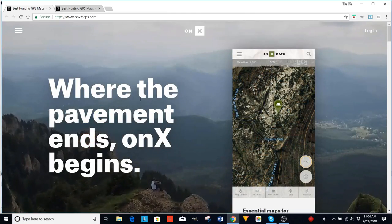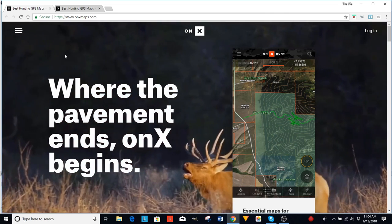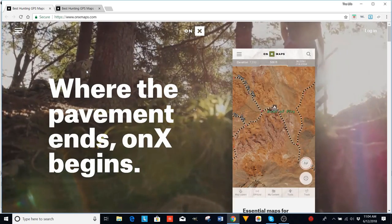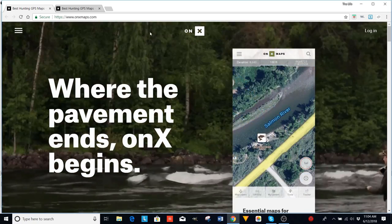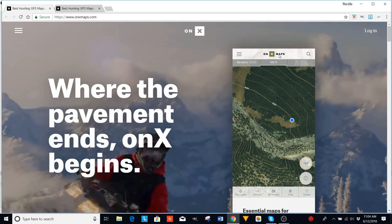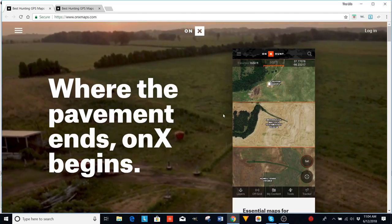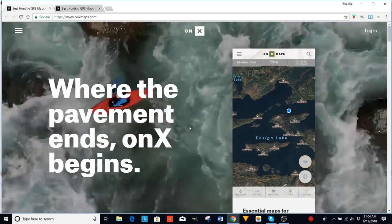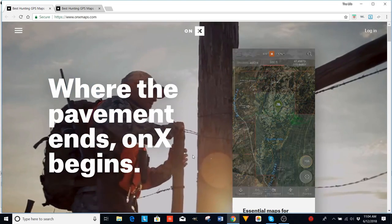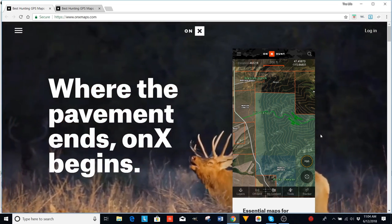This is Nate Bailey with Barebow Hunters and the Life Outdoors. We talked a little bit on the Barebow Hunter podcast about how I use Onyx Hunt, which is an app for your phone. They have Onyx Maps and Onyx Hunt, which turns your phone into a GPS mapping software — it's more than mapping software, it's like a navigation system that you can mark up and it gives you all sorts of different information.